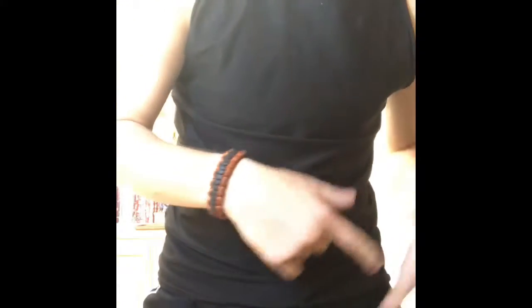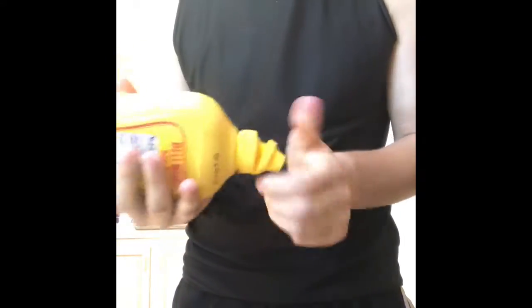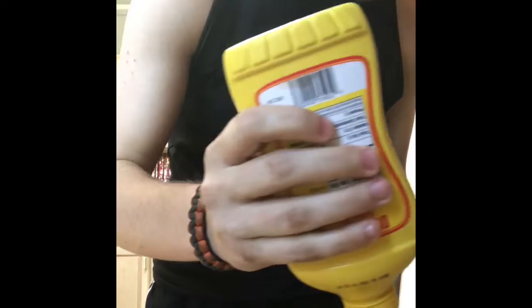Last ingredient is mustard — just open it and put a regular line of mustard on, and then you're done. That's it.